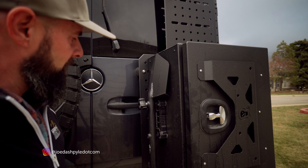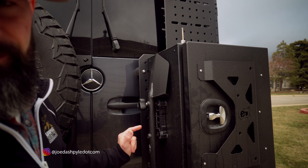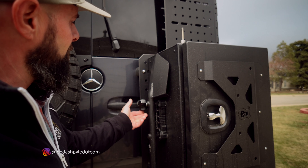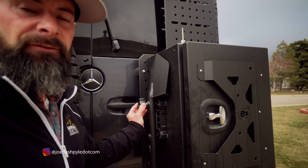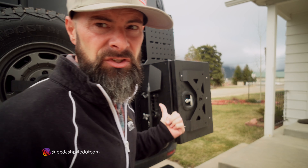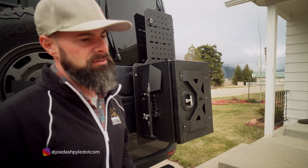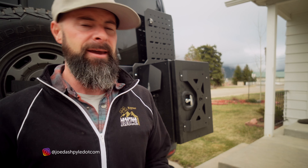One thing you'll notice is this is how you take it off — it unscrews, but the top one doesn't. So what you do is use a lock that you buy just for stuff like this, so you can have it on the outside and it doesn't walk away. The lock you see right here is made by High Lift.